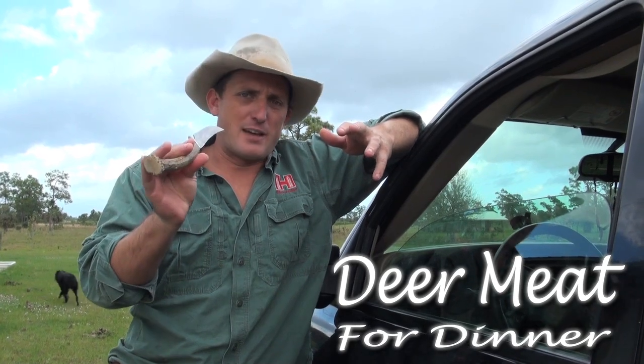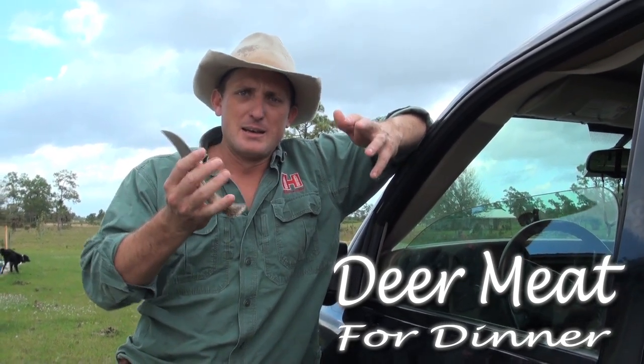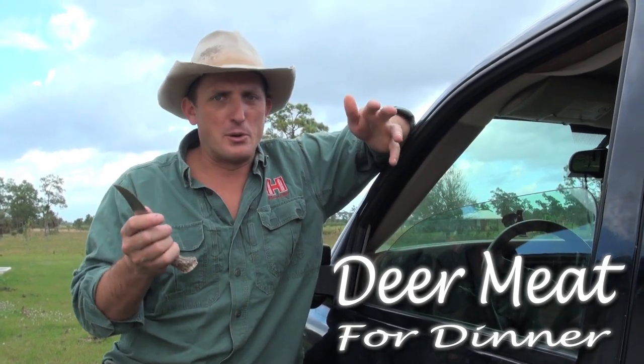As you know, I use this knife all the time — it's a little Silver Stag, I love it, fits in my hand great. But no matter how well I like it, if it's not sharp it won't do any good.